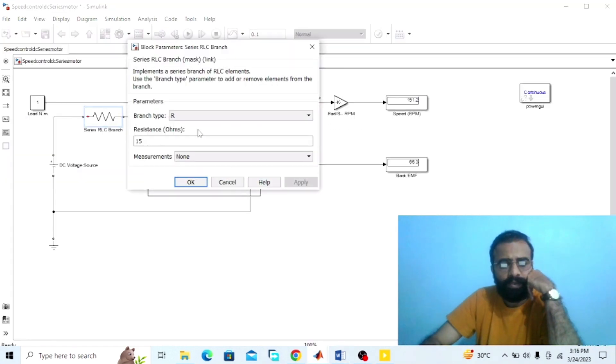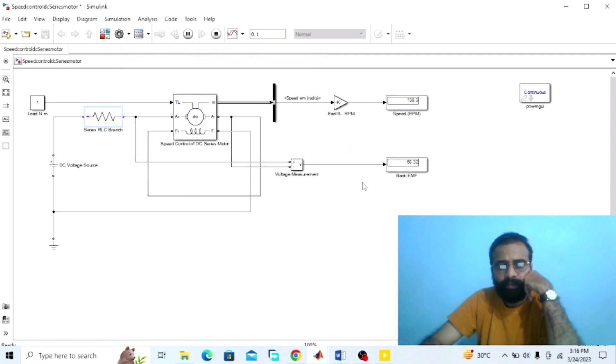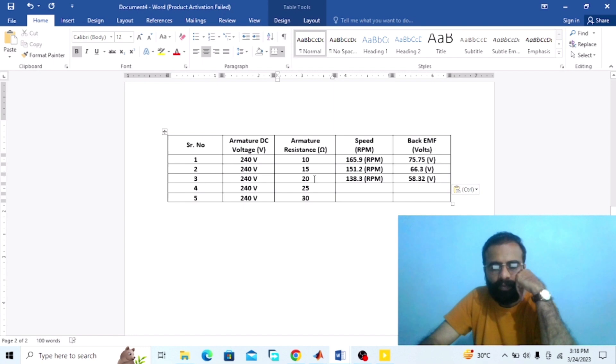Now set the armature resistance value to 20 ohm and run the simulation. At 20 ohm armature resistance, the speed is 138.3 RPM and the back EMF from the voltmeter is 58.32 volts. Record these values in the observation table: armature resistance 20 ohm, speed 138.3 RPM, back EMF 58.3 volts.